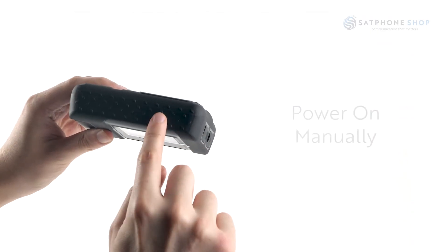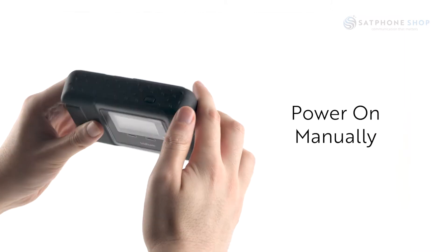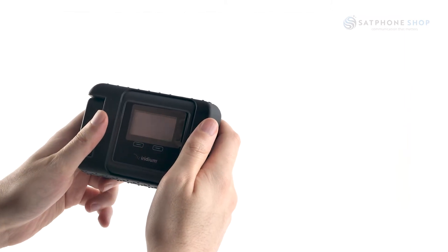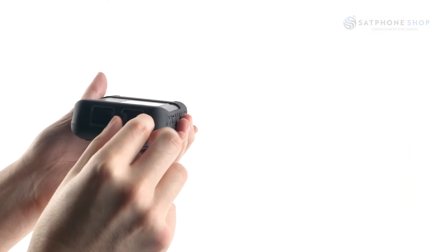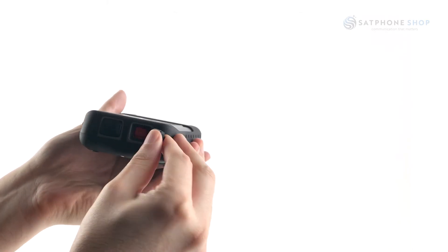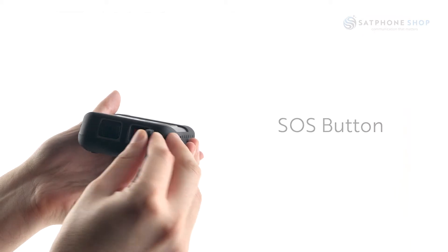You can also power on the Go by pushing the manual power button located at the top of the device. SOS can be triggered in two different ways: through the Iridium Go app, or you can also push the SOS button on the side of the device.